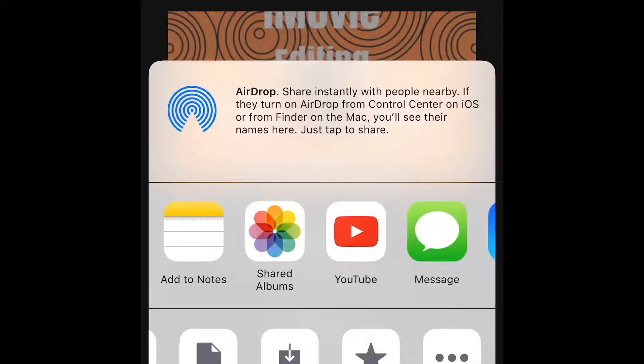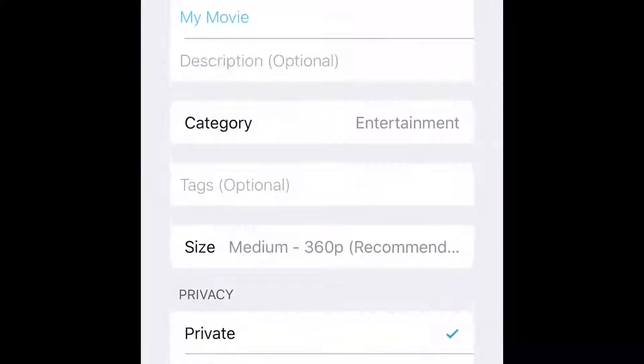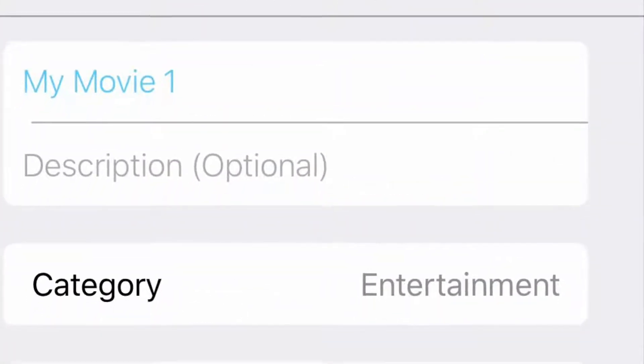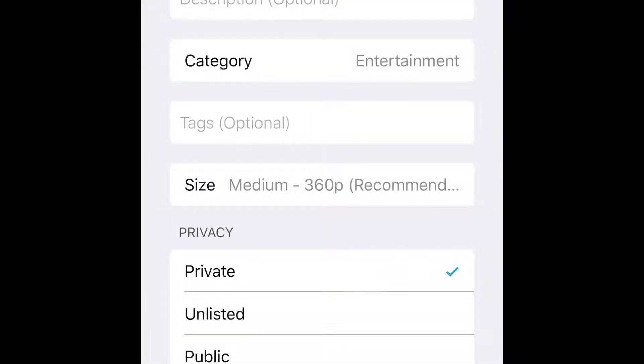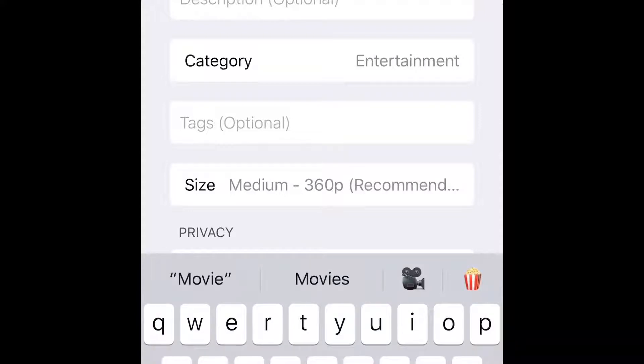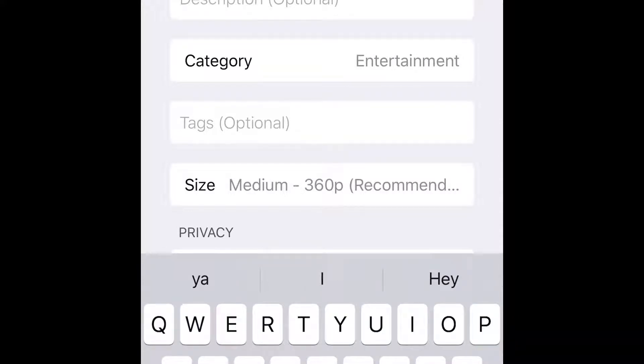Now I'm going to go into YouTube and this is where I'm going to put my title, my description, choose the category, the size, any tags, anything like that.